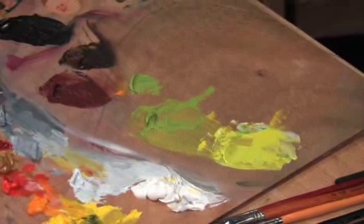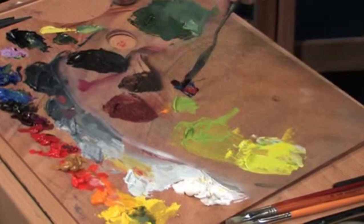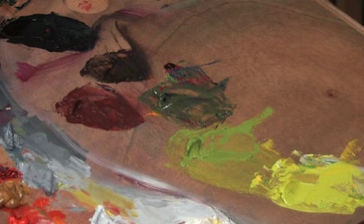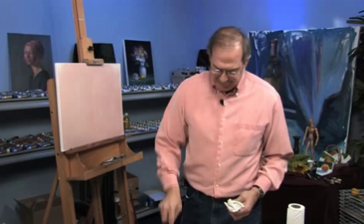If I want a dark green, I can take the middle green and add ultramarine violet to that. Ultramarine violet can come in a tube, or you could make it with ultramarine blue and alizarin crimson — there's more blue than red in this. If there's too much red, it'll look brown, so we don't want that.